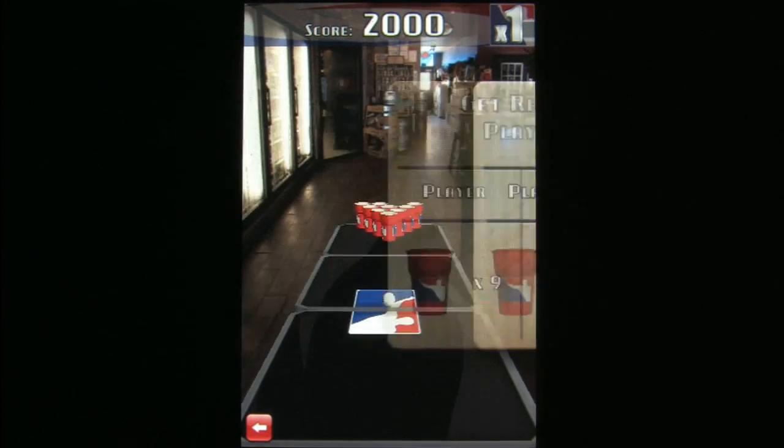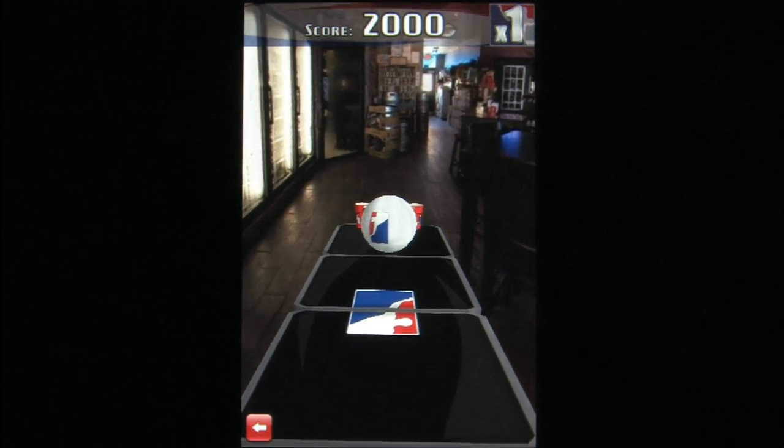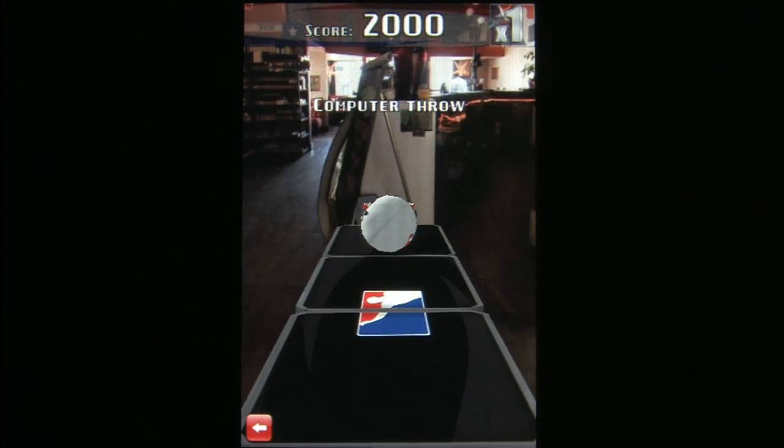I now have mature, civilized hobbies, like playing video games while drinking good beer. For instance, a brown ale or bitter goes well with shooters, while IPAs and Belgian-style beers go much better with arcade-style games.